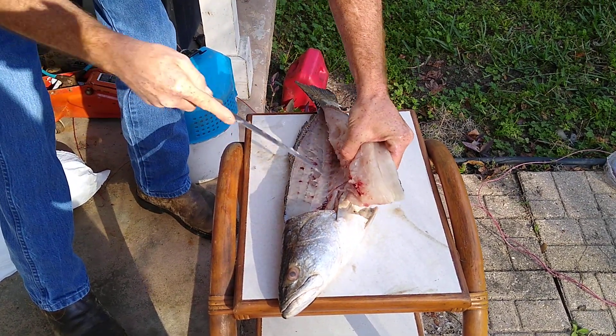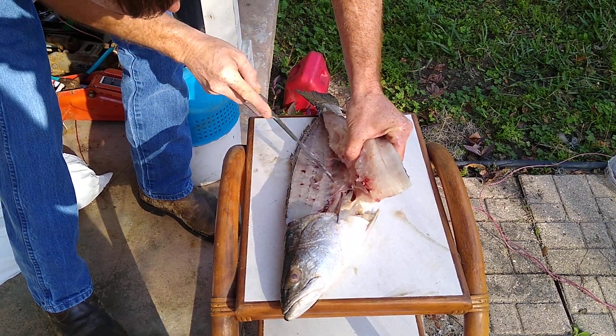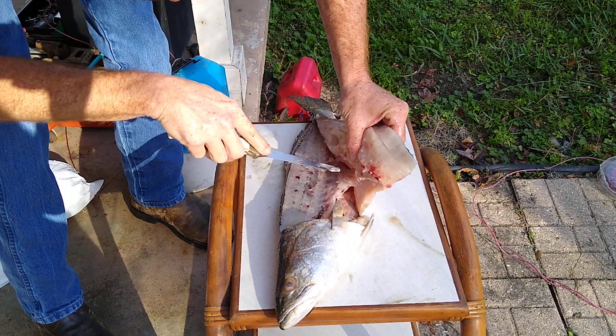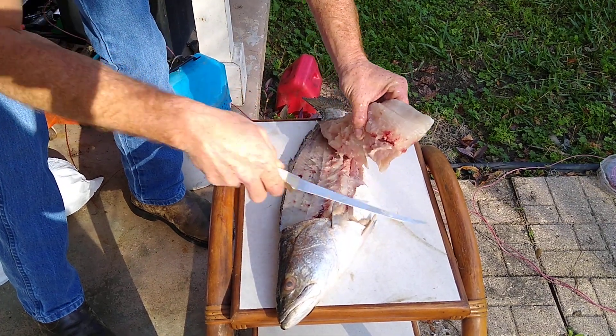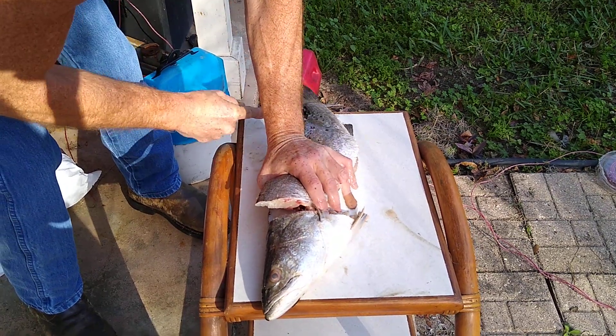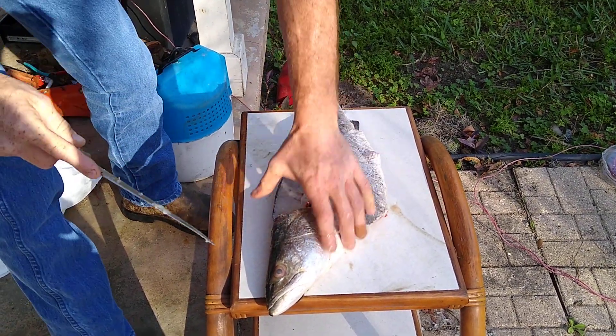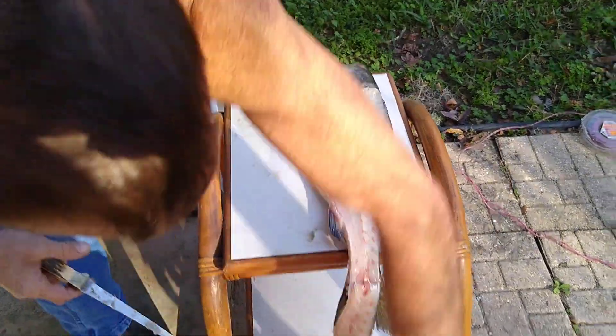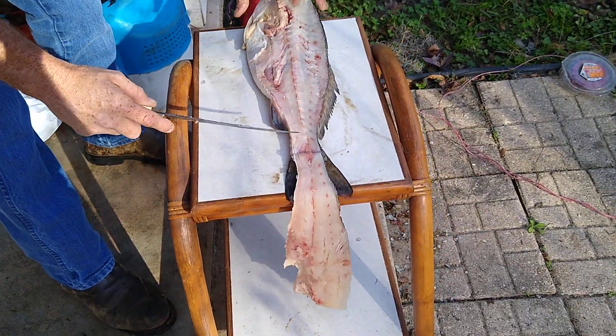Finish her up — get the bones out of it, put that belly off. Nice big old fat slab of meat right there.